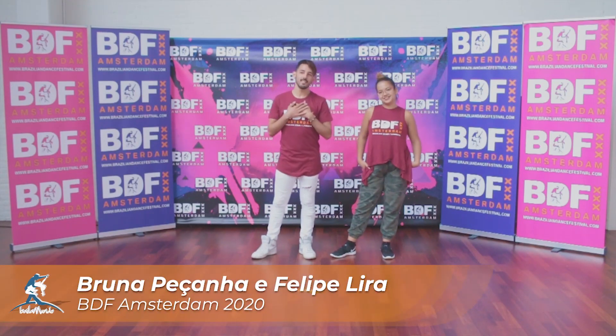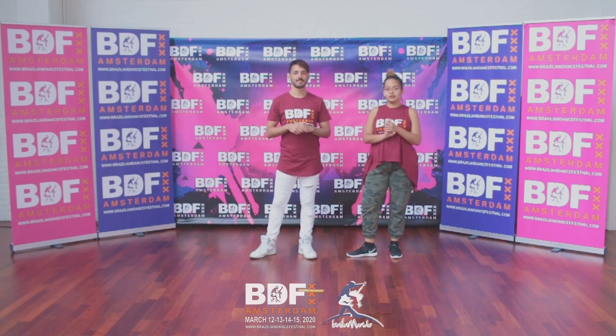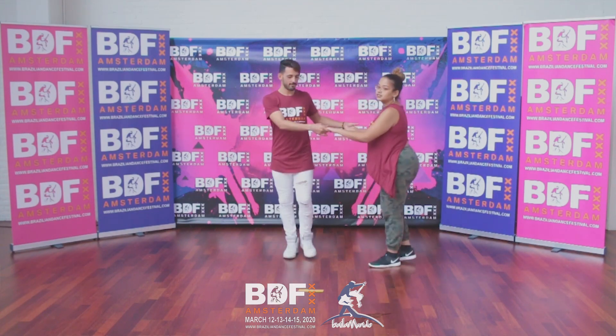Hi guys, I'm Felipe Lira. I'm Bruna Pessanha and we are here to teach you a very cool movement that is a variation from lateral. We're going to explain two versions, one more beginner and one more intermediate for you to practice. So let's start from lateral.